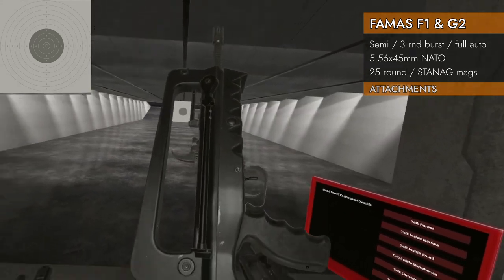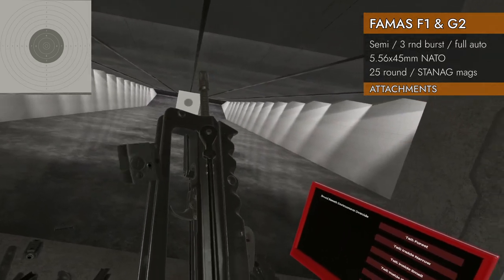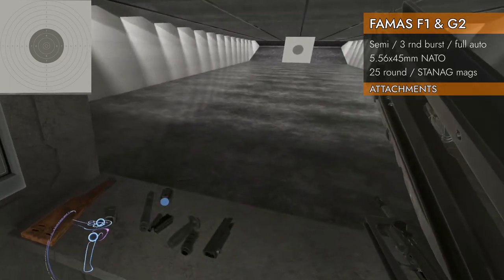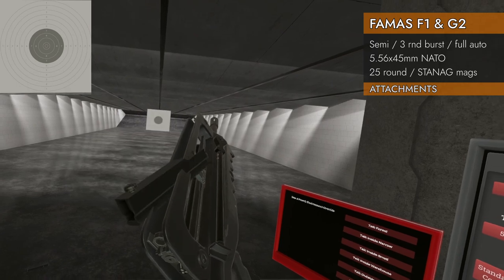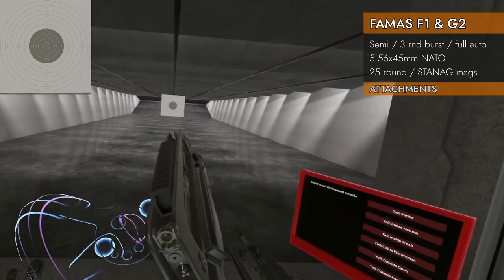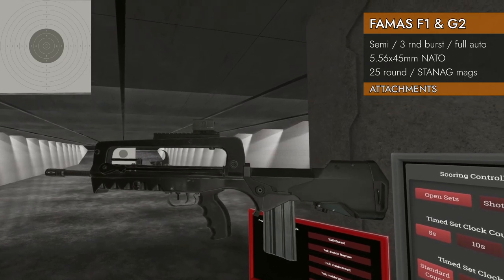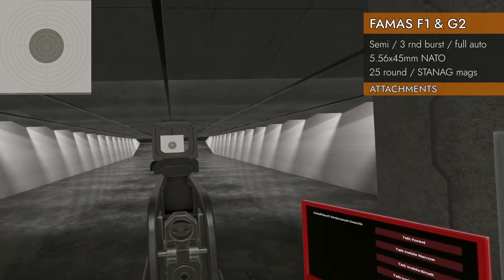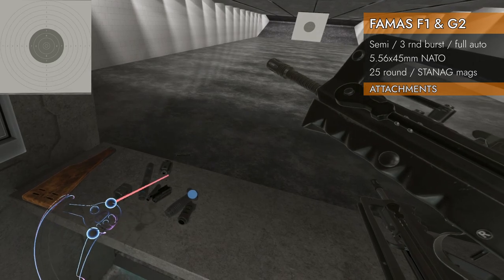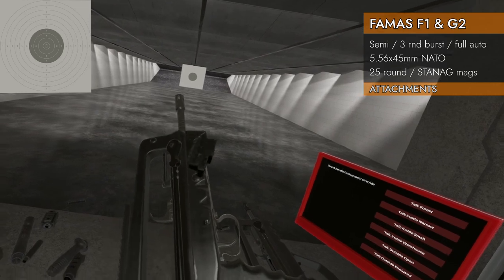Let's see what attachments will fit — let's start with rails. It's got this giant thing on the top which would be perfect for rails, except there's no rails on it. But there is a rail adapter, so you can get this FAMAS rail adapter on there and now you've got a rail on top and can put whatever you'd like up there. Put a red dot — that's some serious height above the bore. I don't think there are any other rail spots anywhere on here, so that's a bummer.